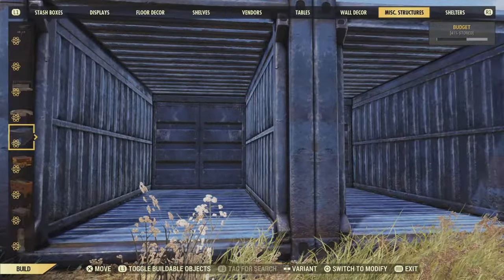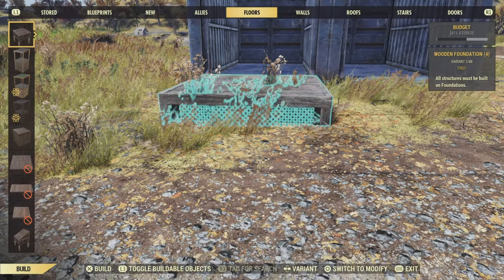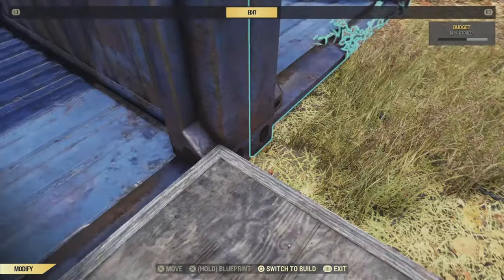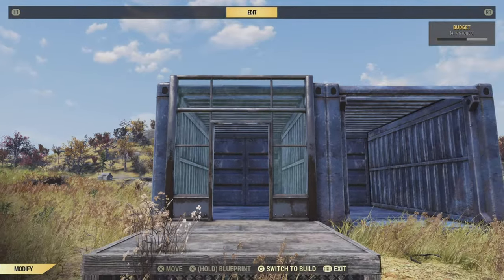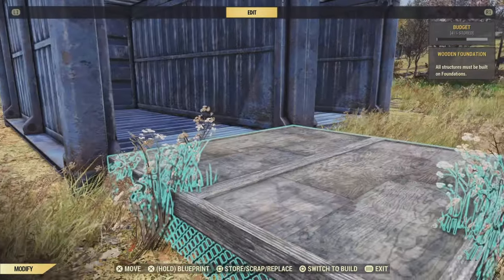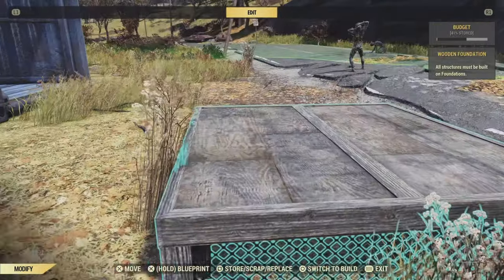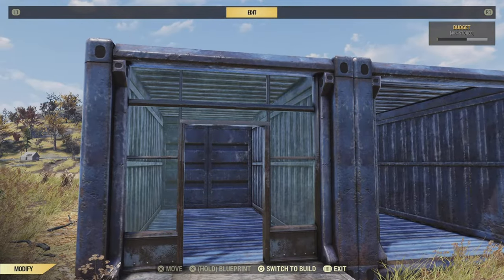The next step is to get some doorways on these containers — we don't want them open to the elements. Roughly place down a foundation just in front of the container entrance, then line it up so a doorway sits nicely inside. Once you think you've got it right, slap down a doorway and check it. If it's too high, remove it and lower the foundation down so it doesn't stick out at the top. Once happy, snap another foundation to what you've got, remove the first one, move the new foundation forward a bit, snap another one to it, and that lets you put a doorway inside the container.